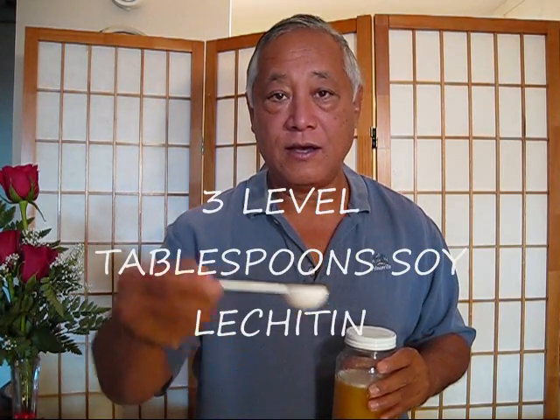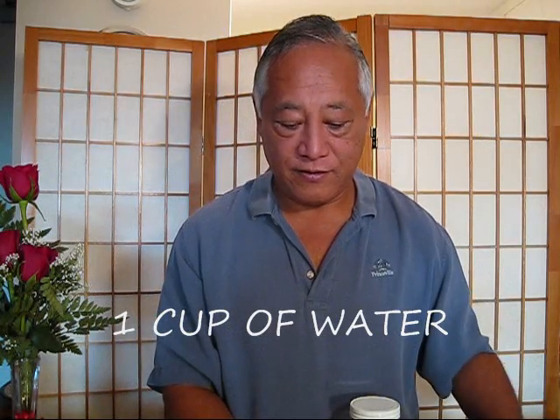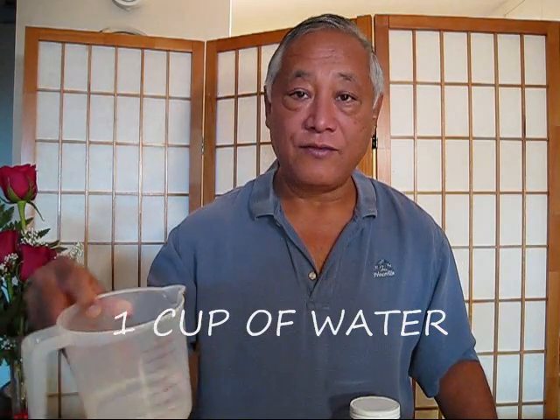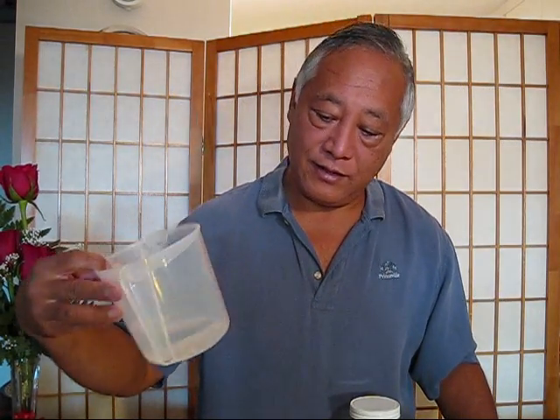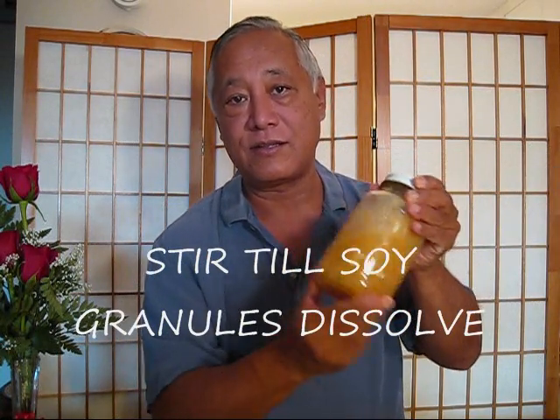First of all, I've already prepared a solution of — what you use is three level tablespoons of soy lecithin, which is this here, so three level tablespoons in one cup of water, which is what I have here. Then you're going to stir it up so that all the granules you see here disappear. I have that in this container.